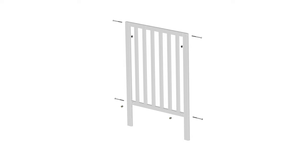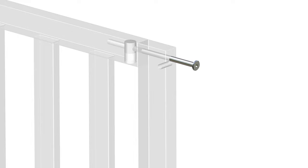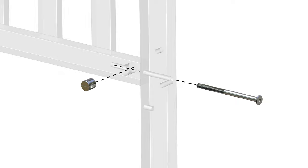Next, secure both posts using four part J barrel nuts and four part A bolts. Starting with the top corner hole, insert one part J barrel nut into the bottom top bar of part 1 and push one part A bolt through the post and into the barrel nut. Tighten the bolt using the provided part H Allen key. Proceed by repeating these steps on the bottom holes and securing the bottom hardware.